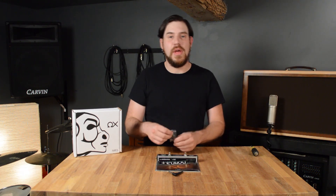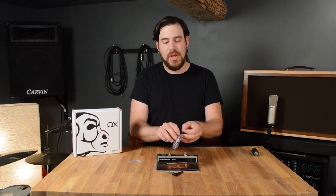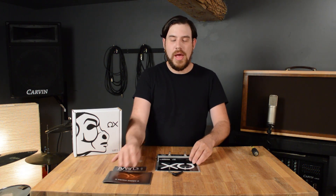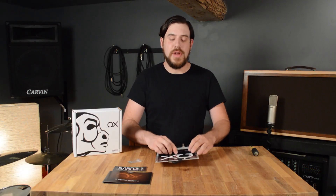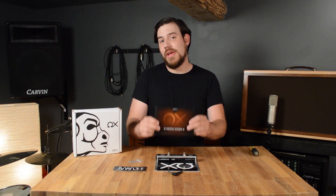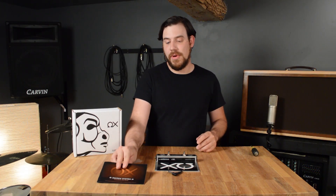When you receive your aux pedal, it will come with a small bag of screws, a sticker, a manual, and of course the aux pedal itself. All the instructions that I'll be giving to you in this video and the future videos will be found in the manual, so if you have any questions please feel free to refer to it.